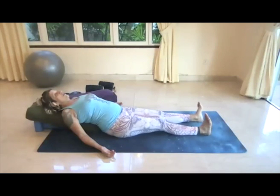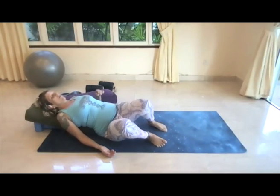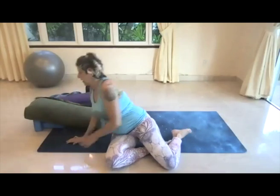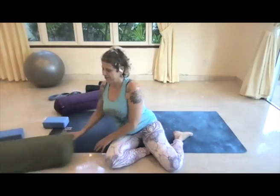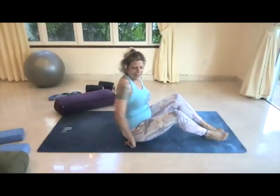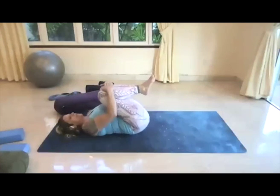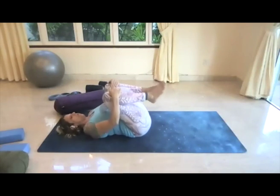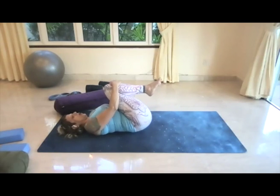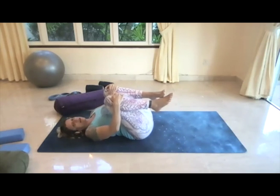We're going to roll to the side — whatever you need to do, you might have to bend the knees again and just let yourself roll off the props, then press yourself up just enough to remove the props from below you. Then come right back onto the back. Once you're on the back, hug the knees towards the chest, rock a little side to side, allow the low back to expand on the mat. We're going to continue to work with swadhyaya — self-study — finding ease and comfort in every pose.